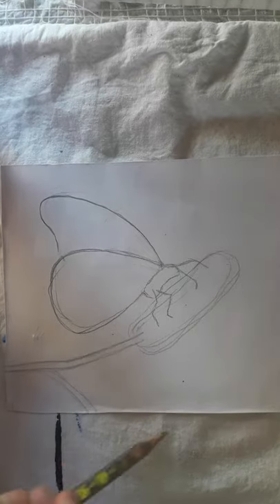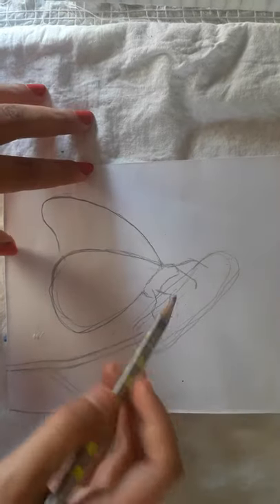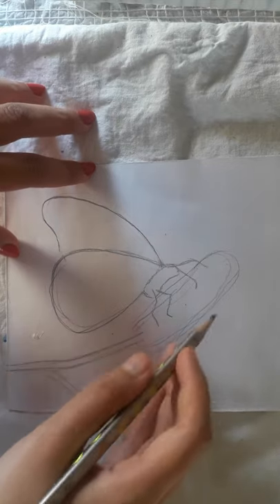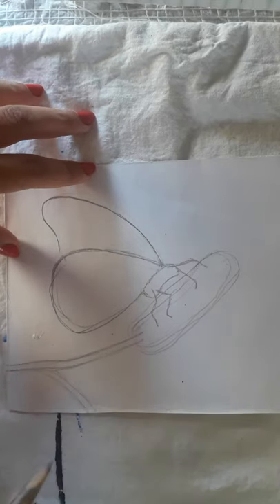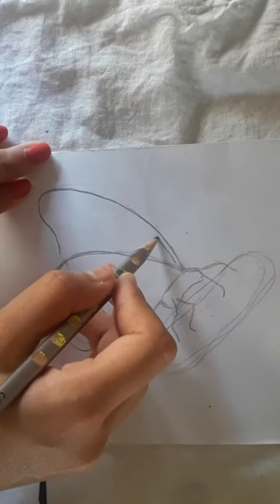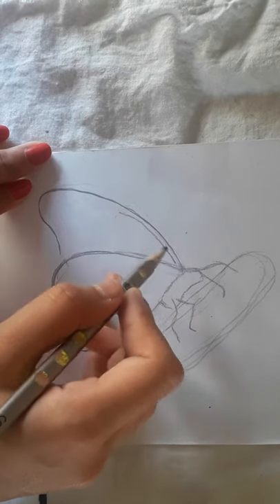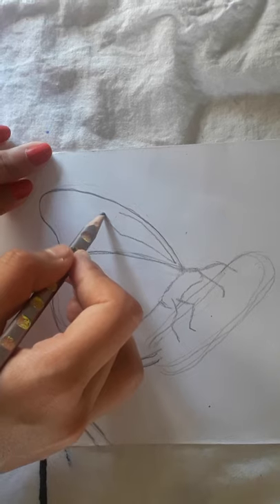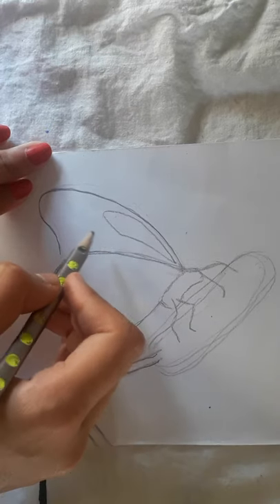I've drawn here a rough look of the painting. I've drawn a butterfly and a plant. The next step is to draw the details of the butterfly, which we'll fill with orange color, which will give a very realistic look to our butterfly.